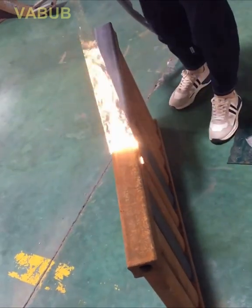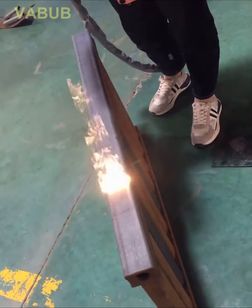An old piece of scrap metal can be quickly de-rusted in seconds with this powerful laser.